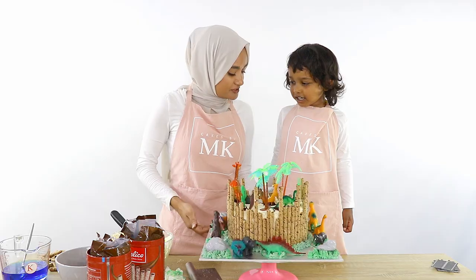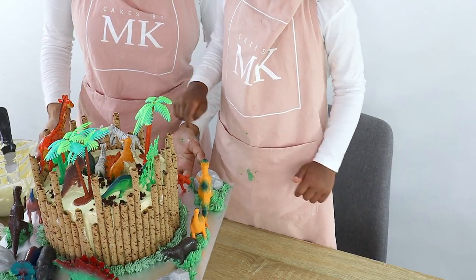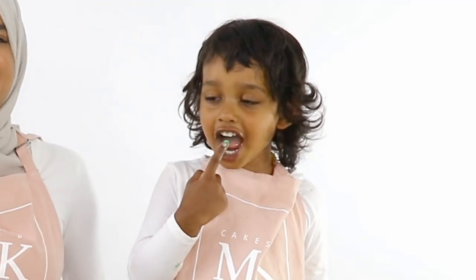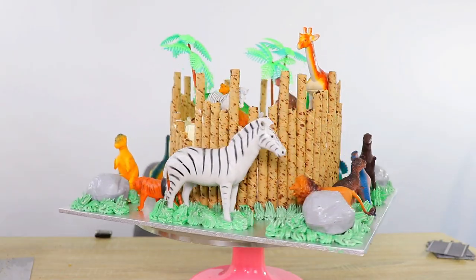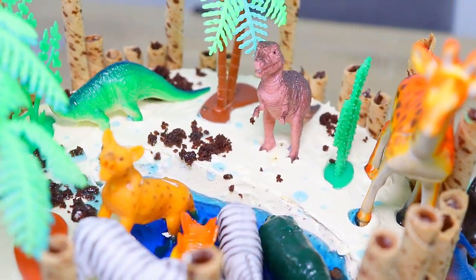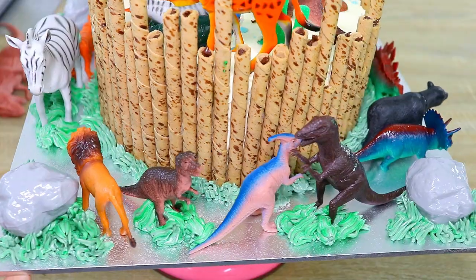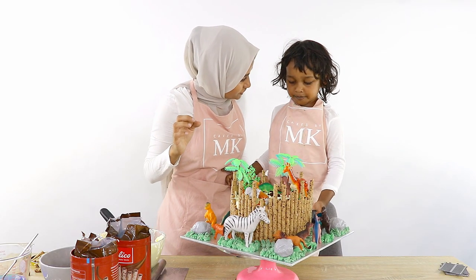So otherwise, that's it! What do you like the best about your cake? The grass! I'm going to taste the grass. Let's cut it! You did such a good job with it.